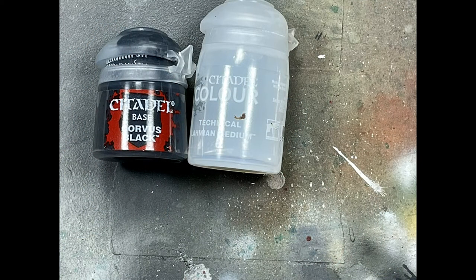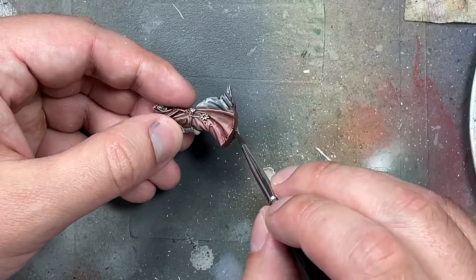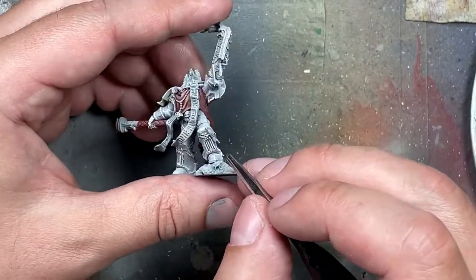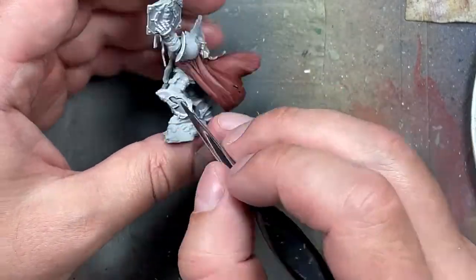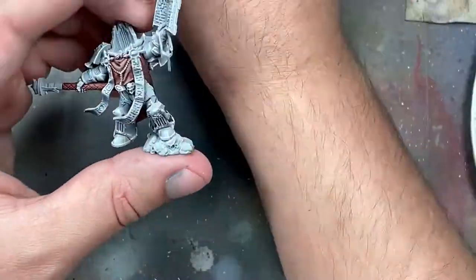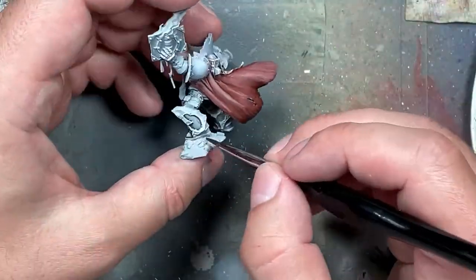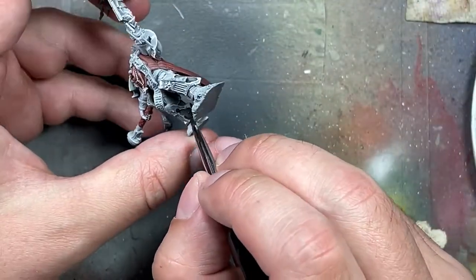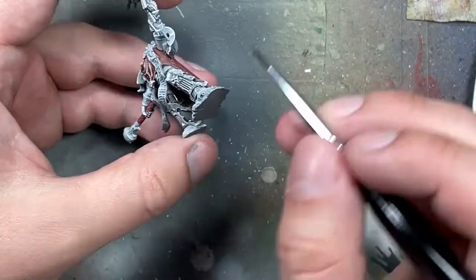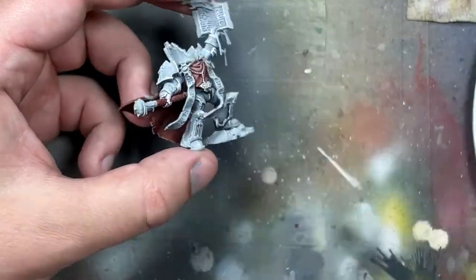Now with Corvus Black, which is an off-black, in Lahmian Medium, I create a wash. My normal proportions are one brush worth of color, two drops of Lahmian Medium, and one drop of water — but this time I added three drops of Lahmian so it would be even more diluted. I apply essentially two flat coats of this onto the armor, as well as the robes, anything still left white, and the shoes. I somewhat consider this a failure because I essentially had to paint the model twice, which isn't great for speed painting. But it turned out well — I applied one thin coat, let it dry completely, then applied a second coat, and it did pretty good with highlighting.